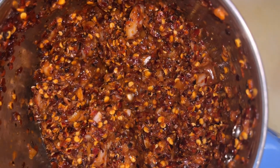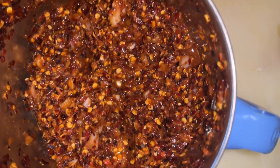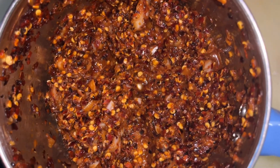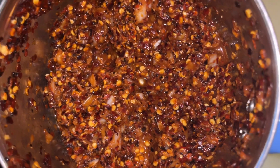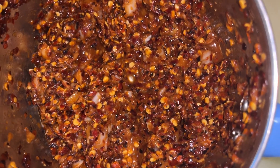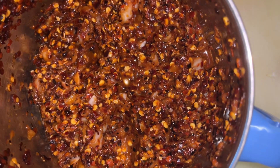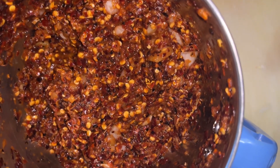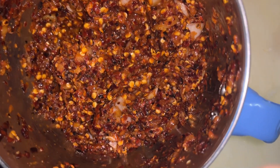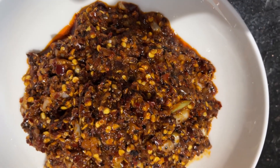That is the end process of the Sili Flake hot sambal that goes with any Indian Sri Lankan dishes — from string hoppers, rice, and biryani, name anything. This is especially for people who really like the spicy, hot heat and not for everyone. You take only a little bit of it and this one will last for about six months. The final color is brilliant — the red color is very nice. Already mouth watering. That is the beautiful Sili Flake sambal that we have just made.